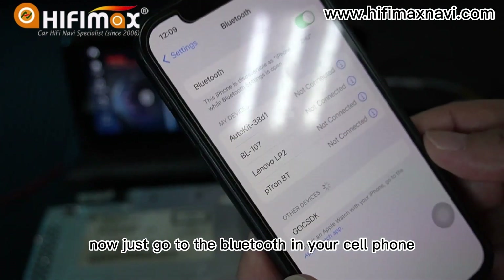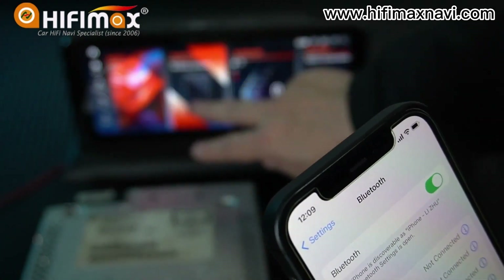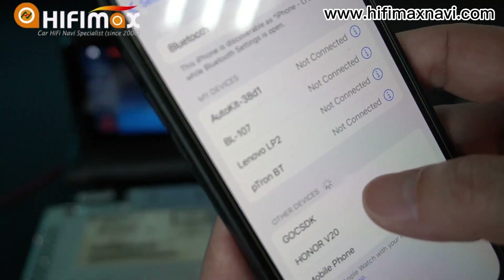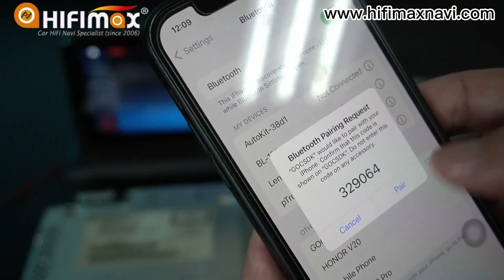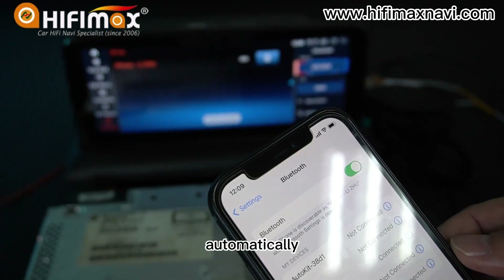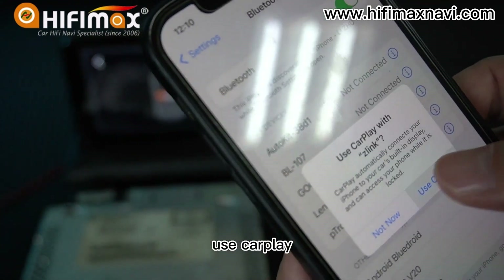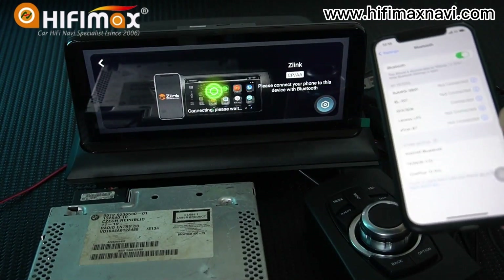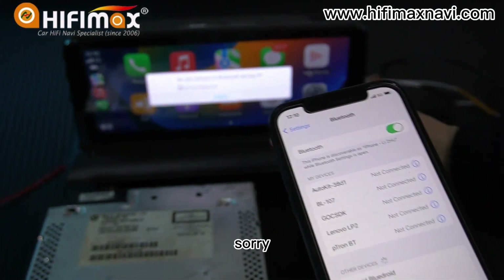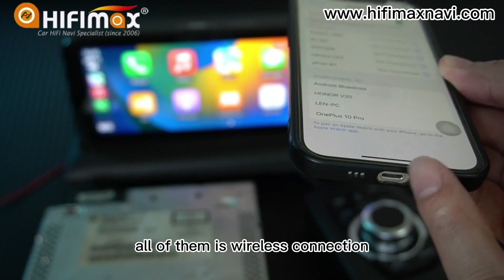Just go to Bluetooth in your cell phone and make a setting to connect to the Android Bluetooth. You connect and pair. It will go to Apple CarPlay automatically. Click 'Use CarPlay' and you'll be fine. As you can see, I don't need to connect a USB cable — for iPhone, it is all wireless connection.